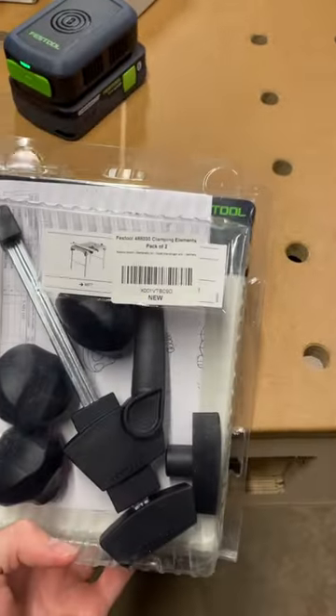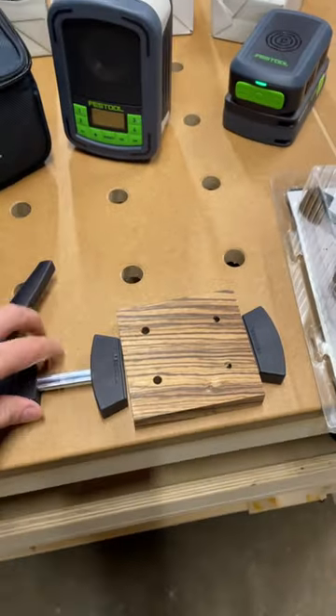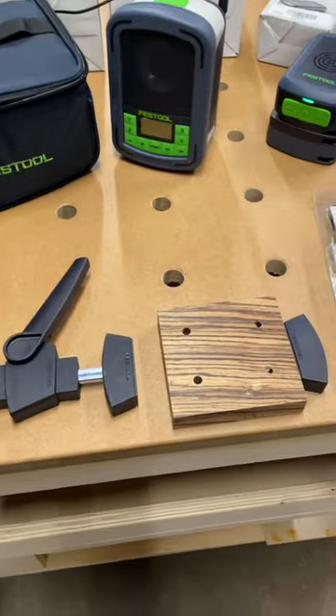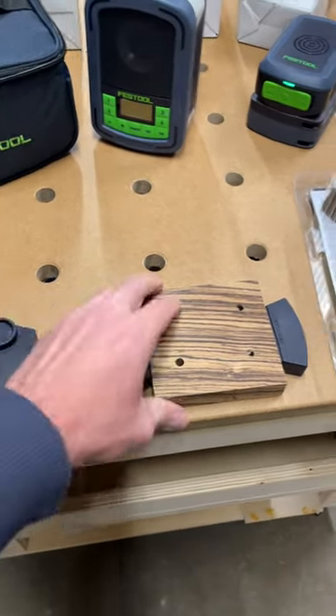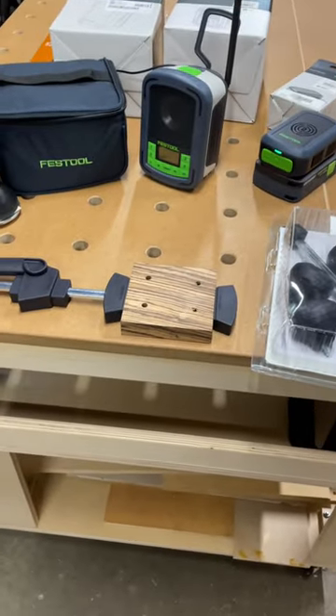Also bought the MFT clamping element — a pack of two clamps that work really well on any MFT, especially my DIY MFT. It simply locks down and holds the workpiece in place, works great for three-quarter inch material. Can't wait to start using those more.